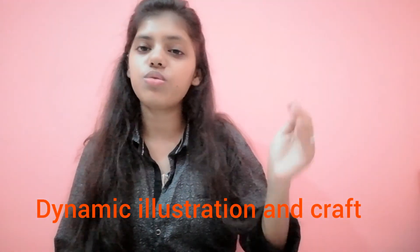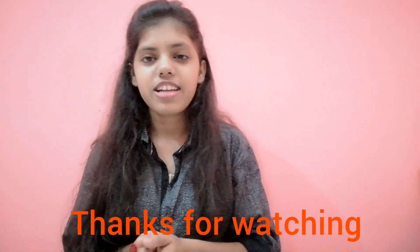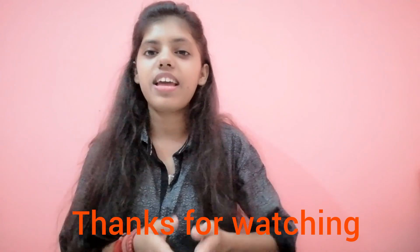I hope today's video was good. Please mention your views in the comments. If you like it, share it with your friends. If you are new to my channel and haven't subscribed yet, please subscribe and share with your friends if you want to learn something about art. Thanks for watching — bye bye, take care.